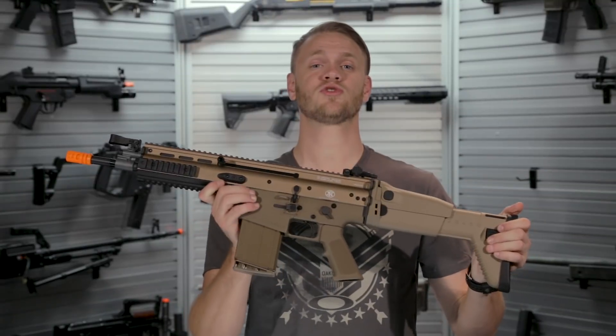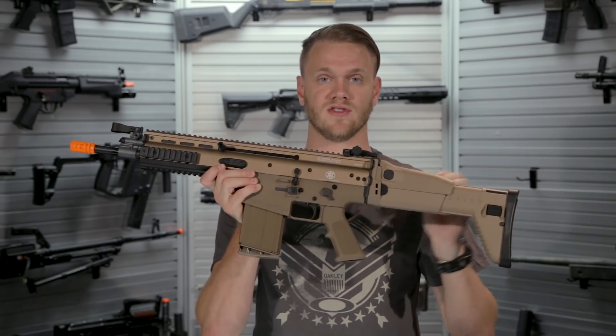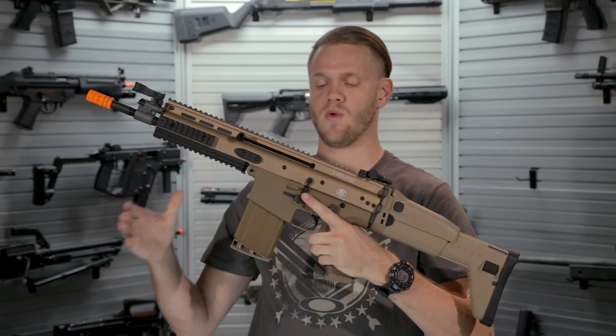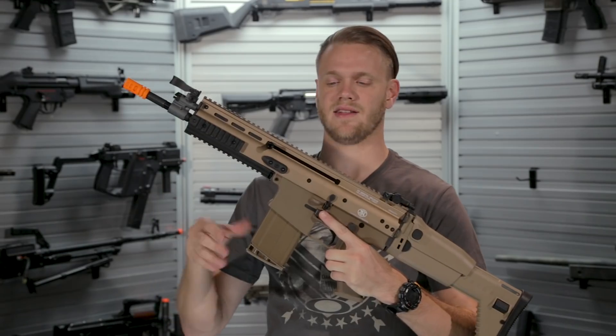The newest release of the SCAR Heavy expands on the previous release of the Gas Blowback Rifle SCAR L, this time with the larger magazine. The rest of the features are almost exactly the same.